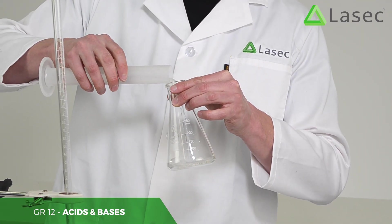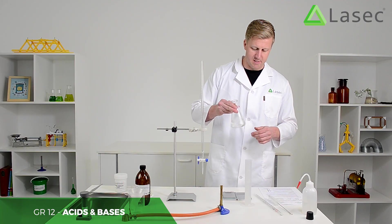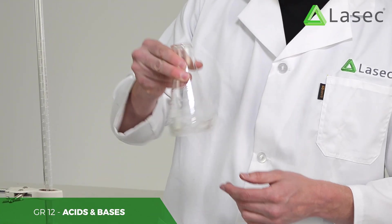We keep a little bit of the water back so we can dissolve all of the oxalic acid in the flask, and then make sure we get exactly the right amount of oxalic acid and water so we know precisely the concentration.